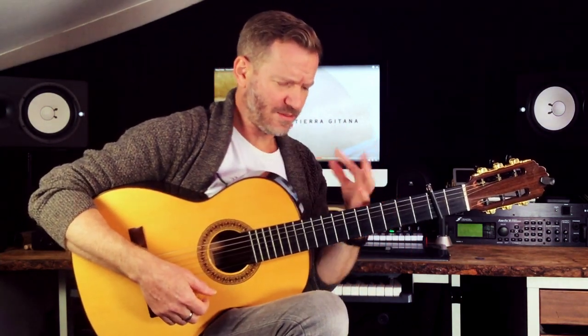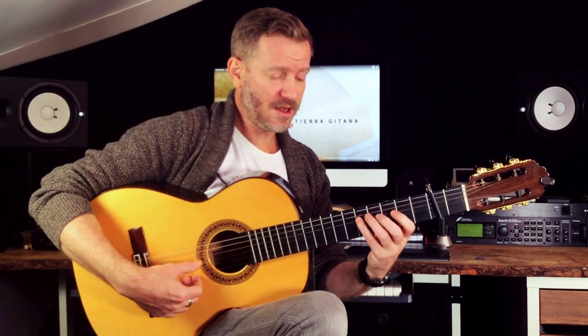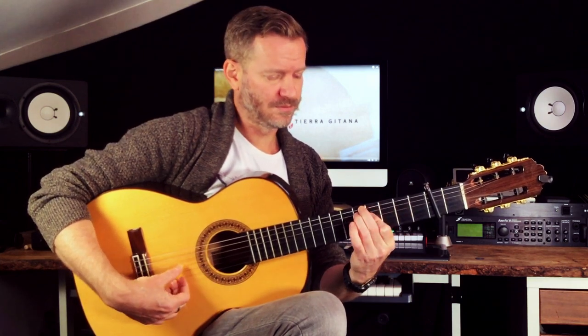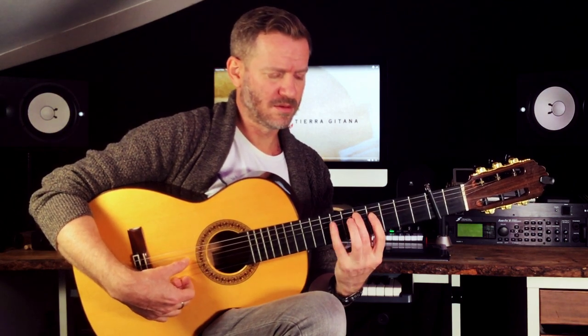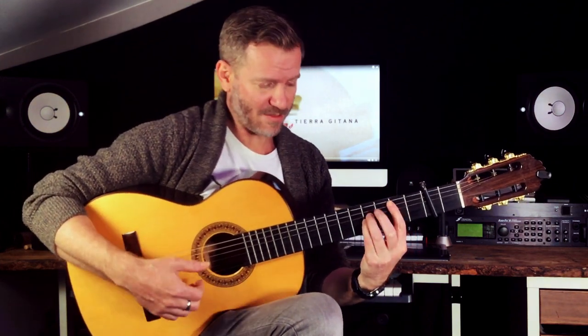Another way I was mucking around with was playing the chord set, because I think he does... not sure if he plays the chords, I can't remember. Anyway, that's what's happening.